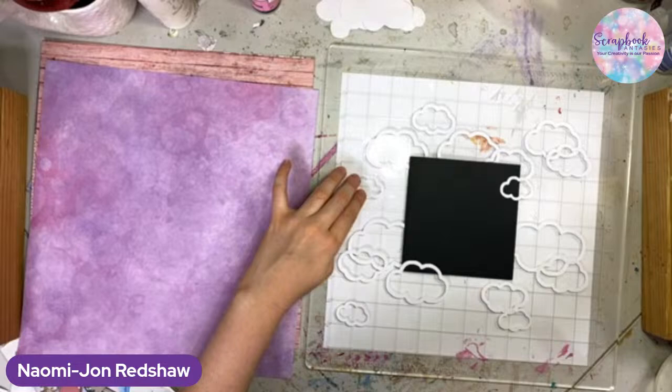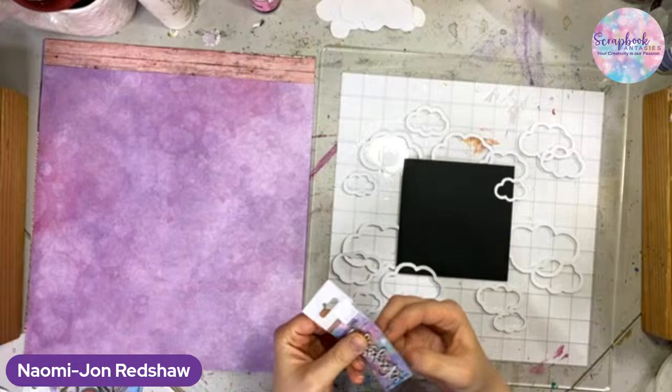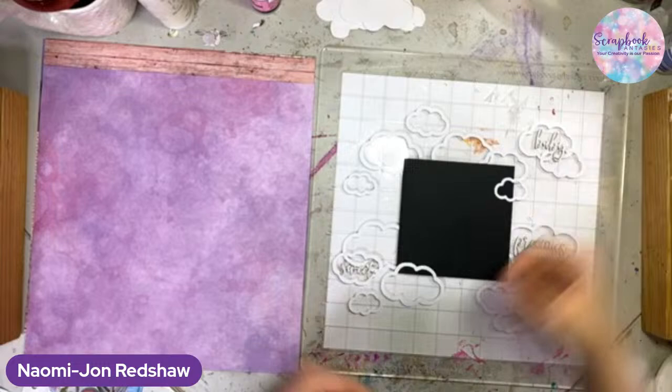Just put that one there maybe and then put this one here and our title. Where's those three packs of words? Could have one of our titles sitting in the cloud. Or we could have all three - we could have 'precious' there, 'sweet' there, and 'baby' up. Look at that, that's nearly perfect!